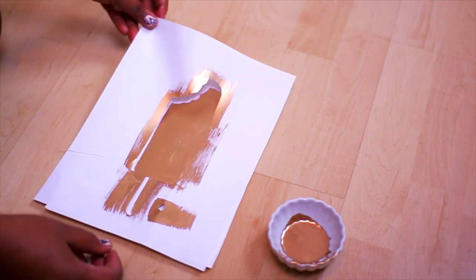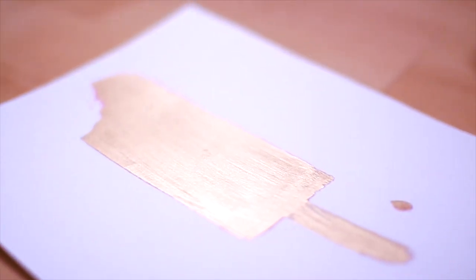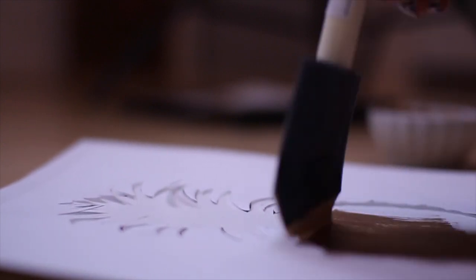Removing the stencil is the best part — it's just so satisfying. Go ahead and paint all of your other designs, and then you'll be ready to put them in the frames and hang them on your wall.